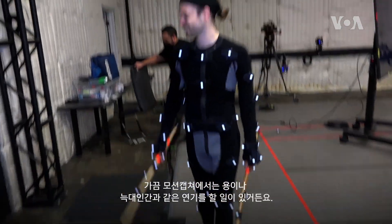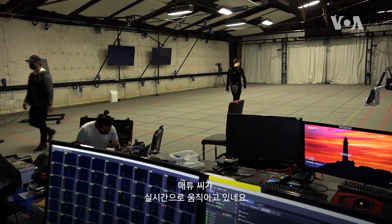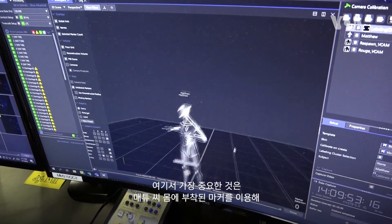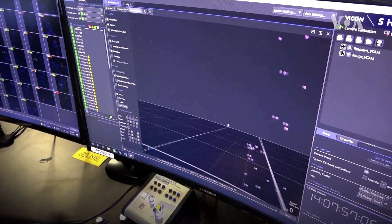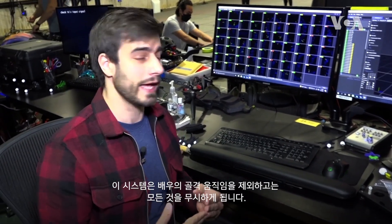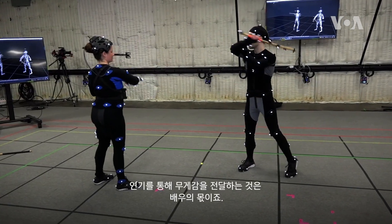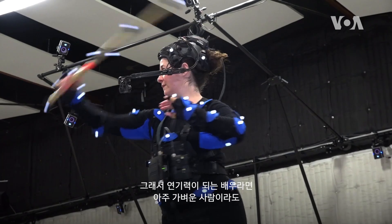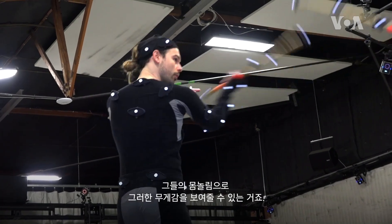Sometimes in mocap you get to play dragons and werewolves and so forth. Now we have Matthew in real time moving around. What's most important is that I can see Matthew's bone movement based off of his markers. This system is completely disregarding everything apart from skeletal movement — it is up to the actor to transfer the weight through their performance.